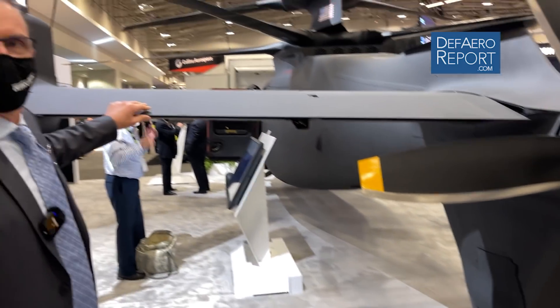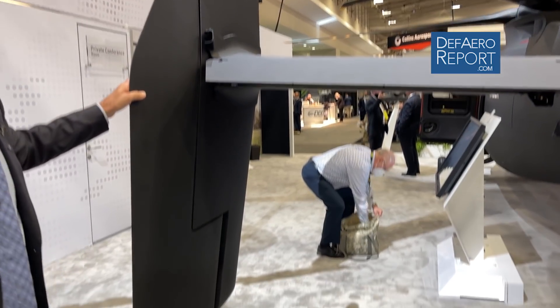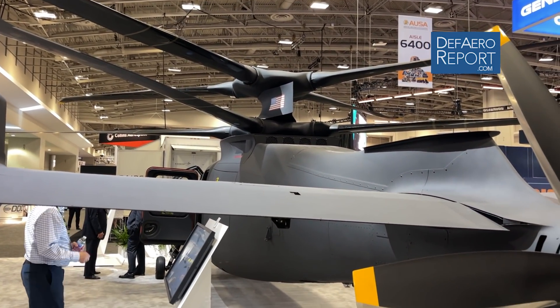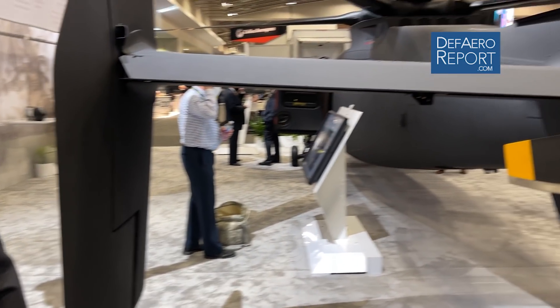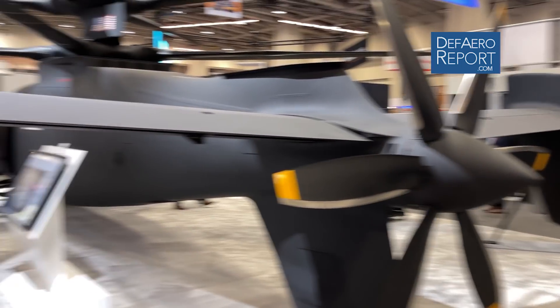It has some airplane-like features — you have elevators and rudders on the tail. In low-speed flight you use the difference in torque between the main rotors to turn the aircraft on the yaw axis. In high-speed flight, you coordinate it with the rudders, and it flies more like an airplane at airplane-like speeds as well.